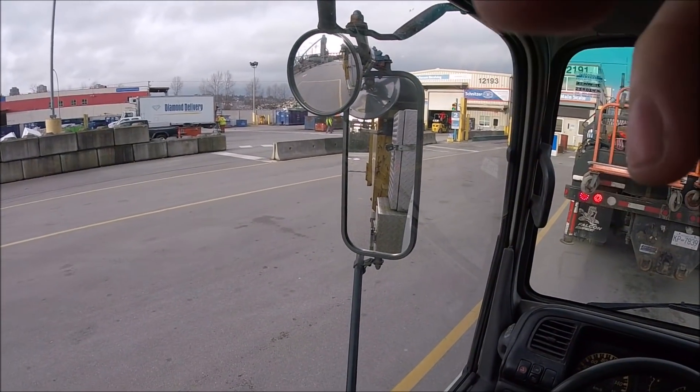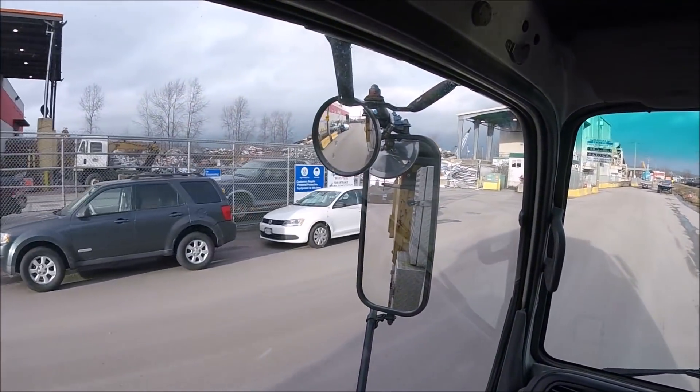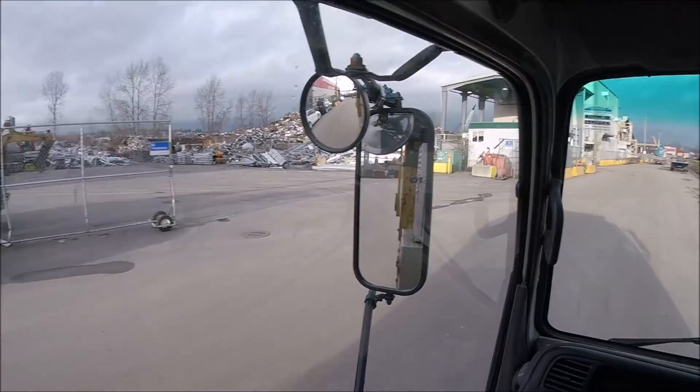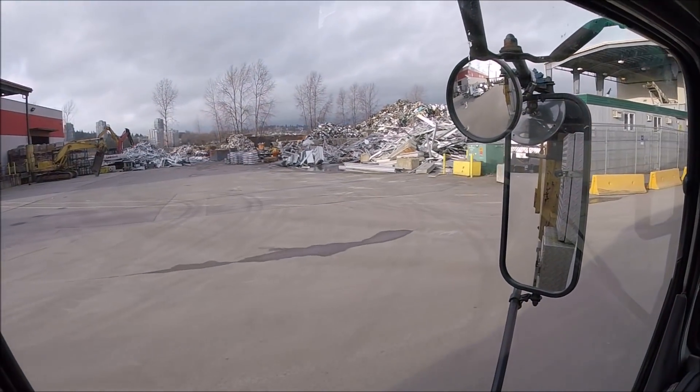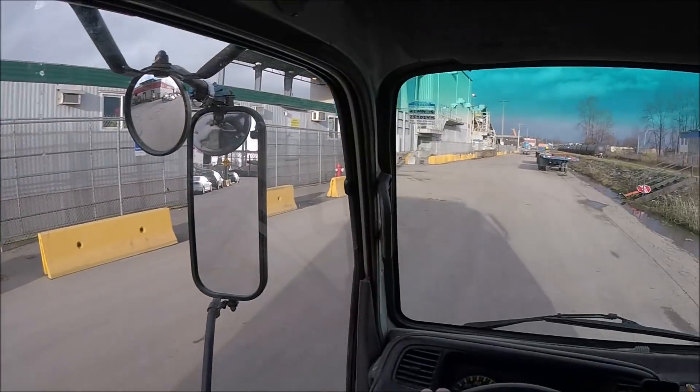Alright, let's get going. We're heading towards the big shred pile — just a lot of material. Look at the aluminum wheels, there's a mountain load. They're actually processing them, taking the weights off or something there.